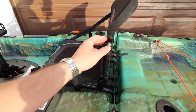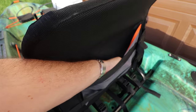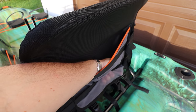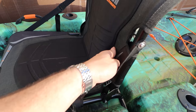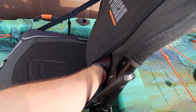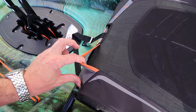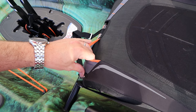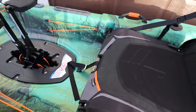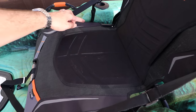Now let's talk about the seat. It's the same seat as the other boats but look — you have a pouch here where you can put a tackle box, some clothes, or a water bag. There's another pocket where you could put more gear or some cushion if you want a little more lumbar support. There's also a spot here — I'm not sure what you'd put there, but you tell me. And this loop is for pliers — you can definitely put a set of pliers right here.